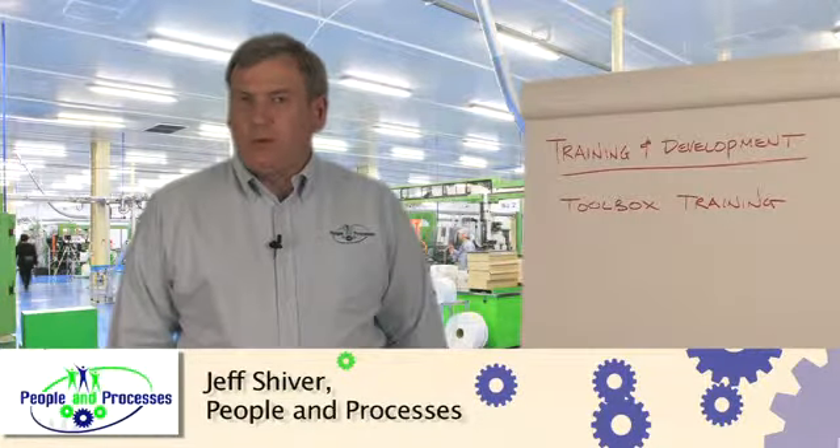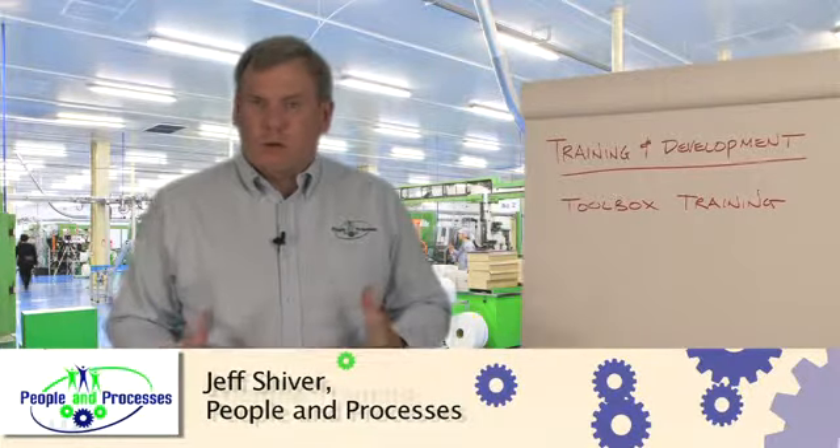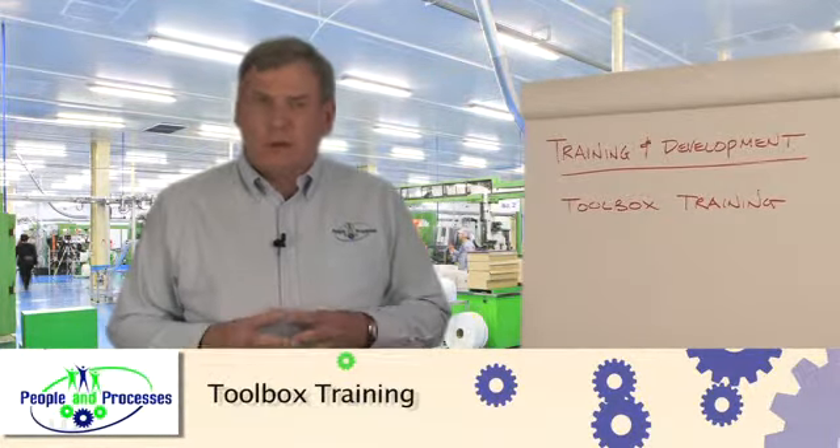Hello, I'm Jeff Shiver, Managing Principal, People and Processes. I wanted to share with you — we hear the term toolbox training, but what is toolbox training?